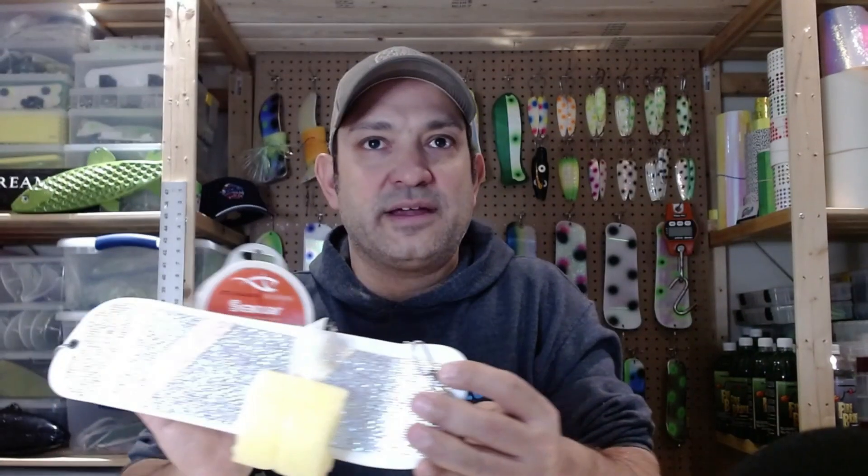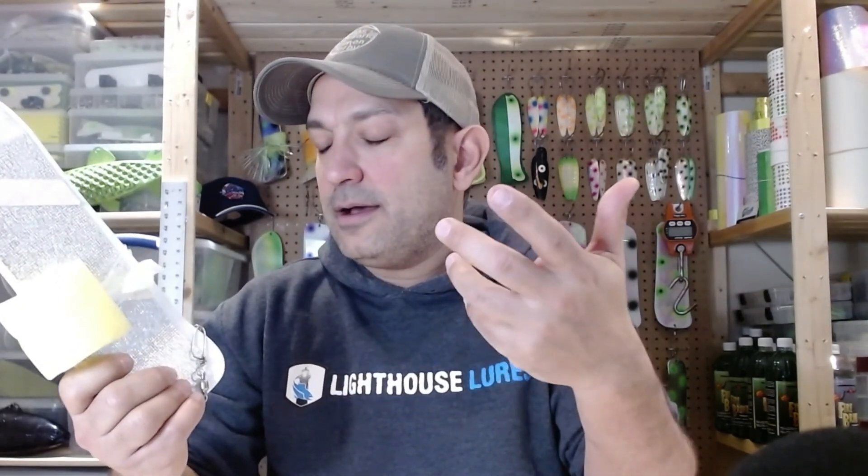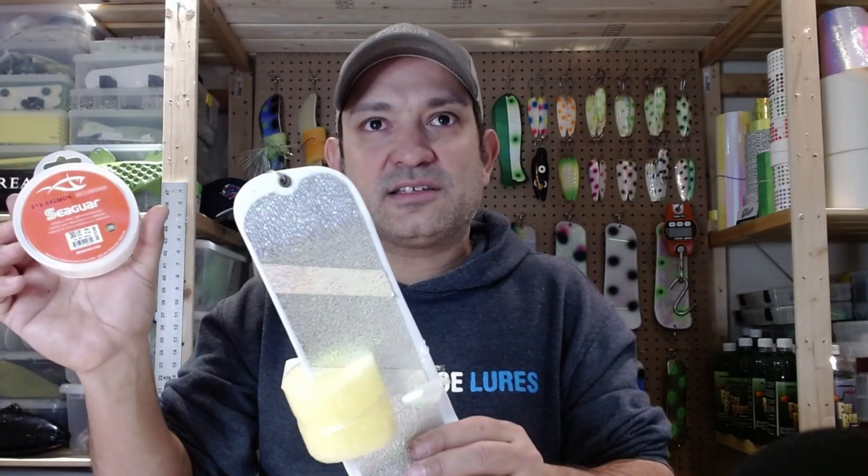Starting with the 30 pound Seaguar — I use it in two instances. First, earlier in the season when I'm fishing for kings, 30 pound is what I make my meat rigs out of. The water's cooler and often much clearer in spring, so I go with a lighter test. Second, I use it for my anchovy rigs. You can see here I have an anchovy head on this rig — it's 30 pound. When I'm running an anchovy head or herring strip clean with no twinkie flies throughout the season, I'll be running 30 pound Seaguar.